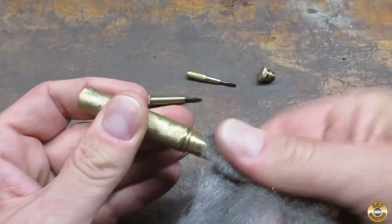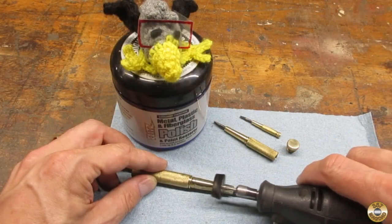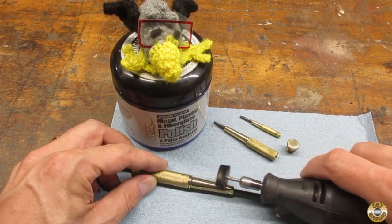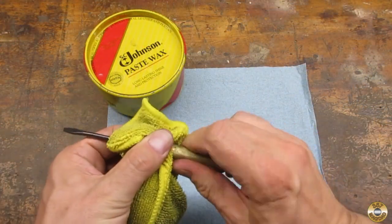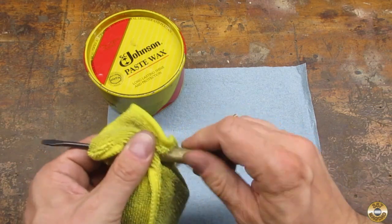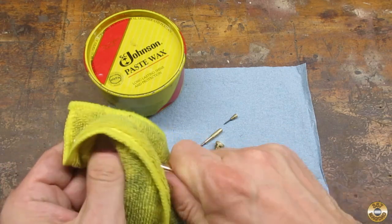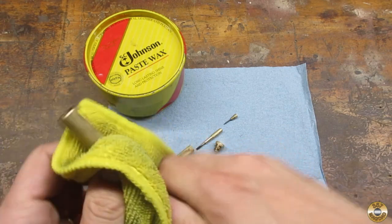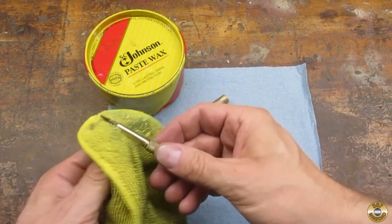I went over the brass with super fine steel wool and polished it with Flitz. I gave the brass a couple coats of wax to keep it from tarnishing. I prefer waxing polished brass over adding a clear coat — it's easier to re-polish and re-wax compared to stripping off a clear coat if the brass begins to tarnish.